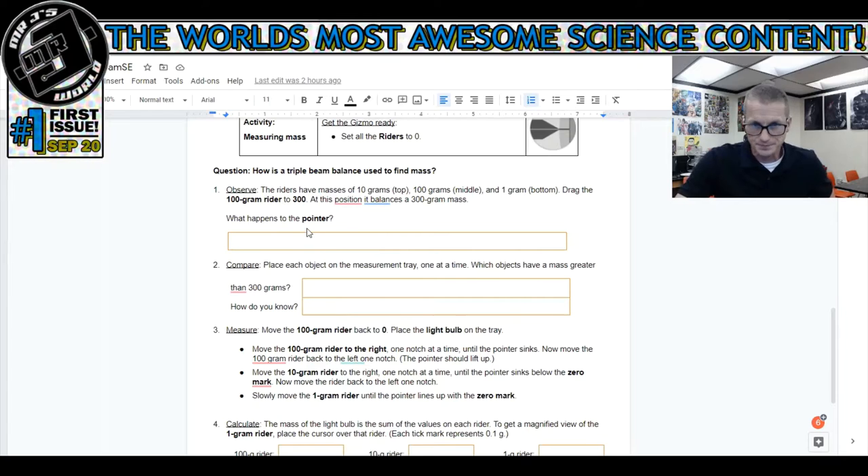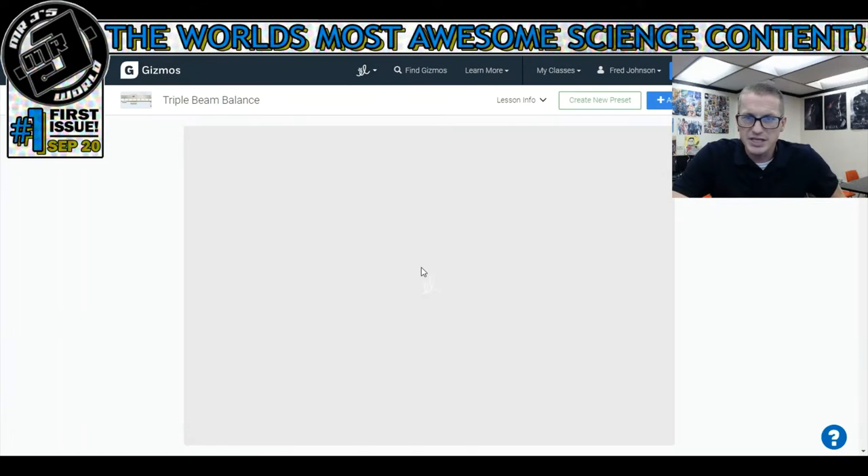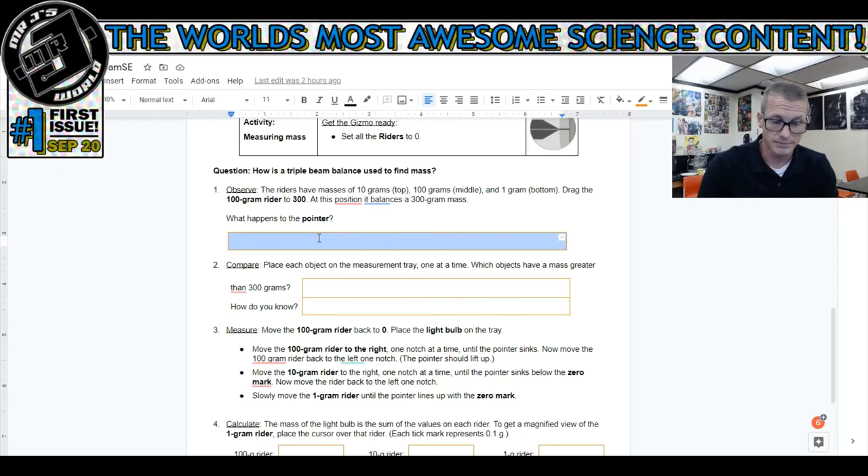After you answer those two questions, you come down to the lab itself. Question: how is the triple beam balance used to find mass? Number one - observe the riders have masses of 10 grams, 100 grams, and 1 gram. Drag the 100 gram rider to 300. At this position it balances a 300 gram mass. What happens at the pointer? So let's go to the gizmo website, open up the triple beam balance, launch that gizmo, and slide the hundreds all the way to 300.